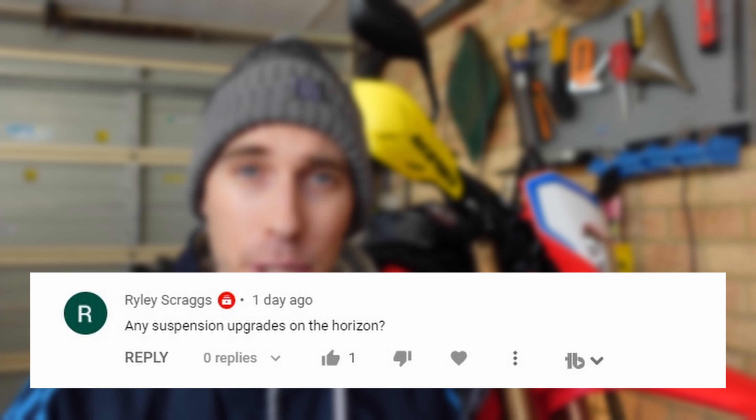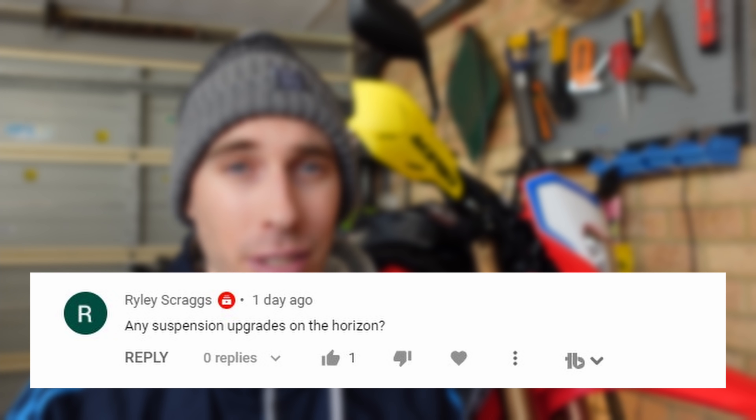The next question is from Riley, asking about suspension upgrades on the horizon. It is indeed on the cards — it's one of the mods I'm looking forward to most. Basically, I want to see the cream rise to the top, which is hard to tell without forums getting going. I don't really want to be a guinea pig in the suspension department. The suspension is doable for now, so yes I will be upgrading, but not immediately.